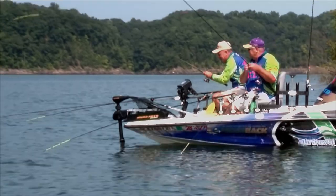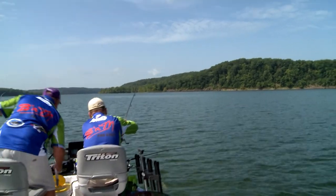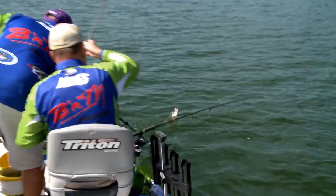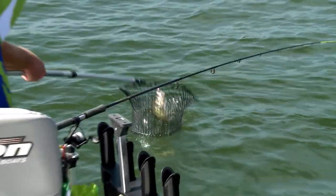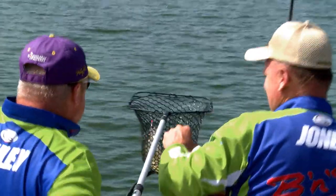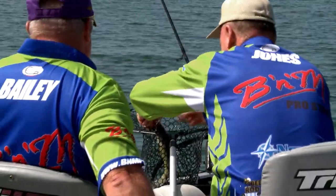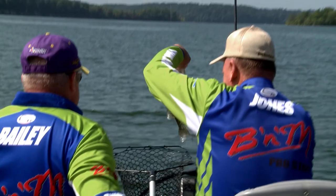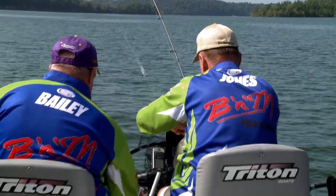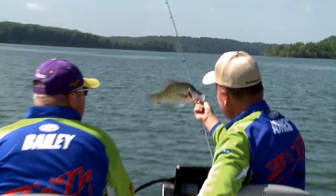That's a better fish — I got a decent one. Yes, you got the net. That's a better fish — don't lose him. There's a nice fish. Maybe we just needed that hot sun to come out. That is a nice one. That's a good Green River Lake crappie right there. I'll take him. Nice fish, beautiful color.